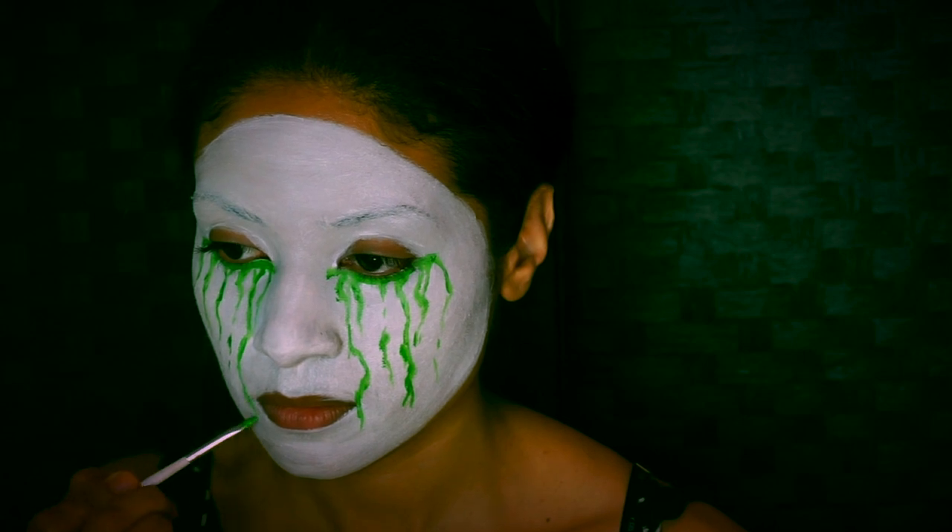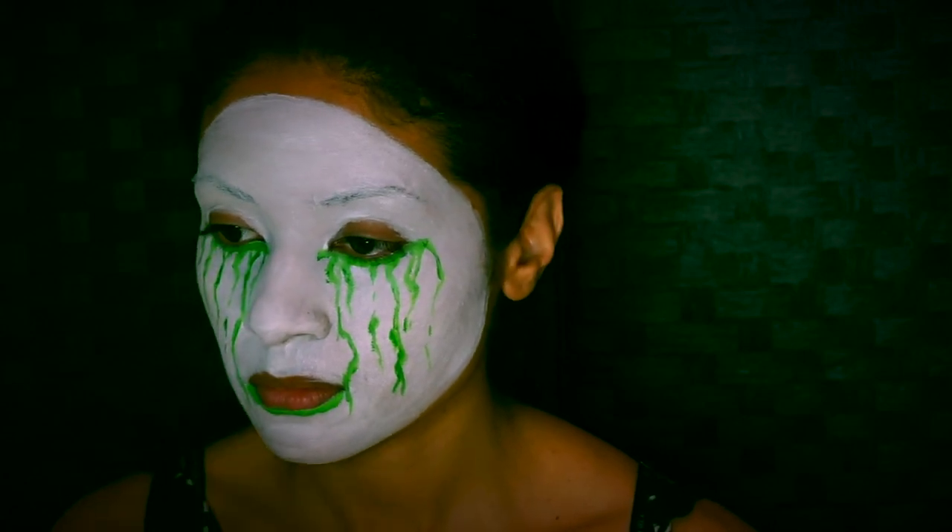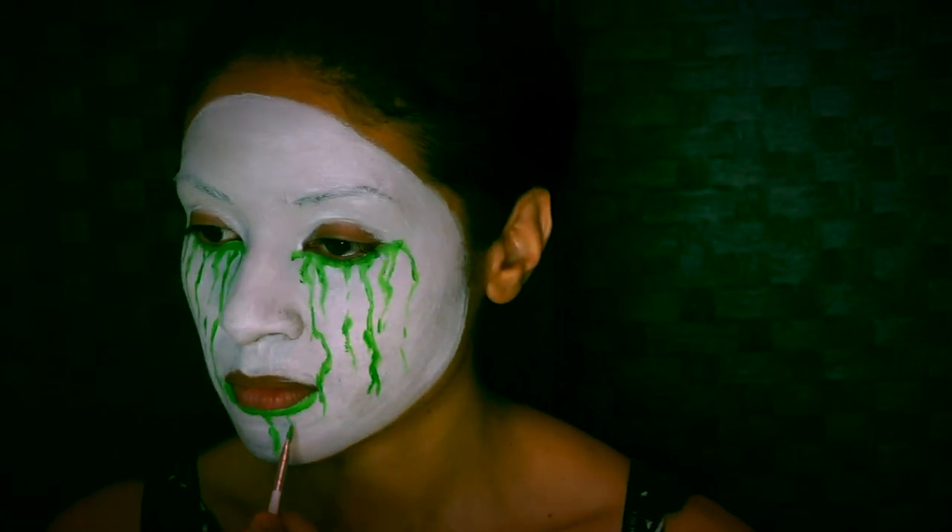One or both of the drips on either side connect with the corners of the mouth. You want to underline that mouth and drip as well.